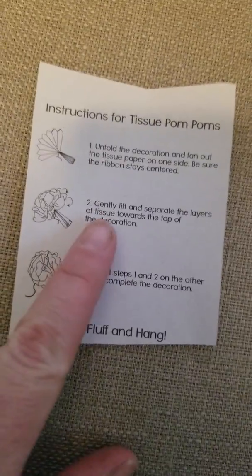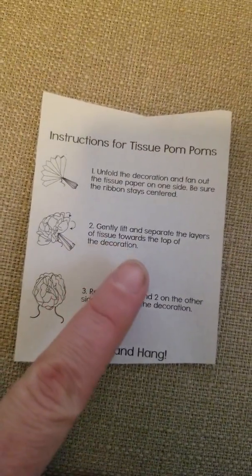You're going to gently separate the layers of tissue toward the top of the decoration. These are all pushed together, and I pulled them all apart. You can make it nice and fluffy — each of the different layers, one through seven. It kind of makes like a flower. I'm going to leave the other side alone.